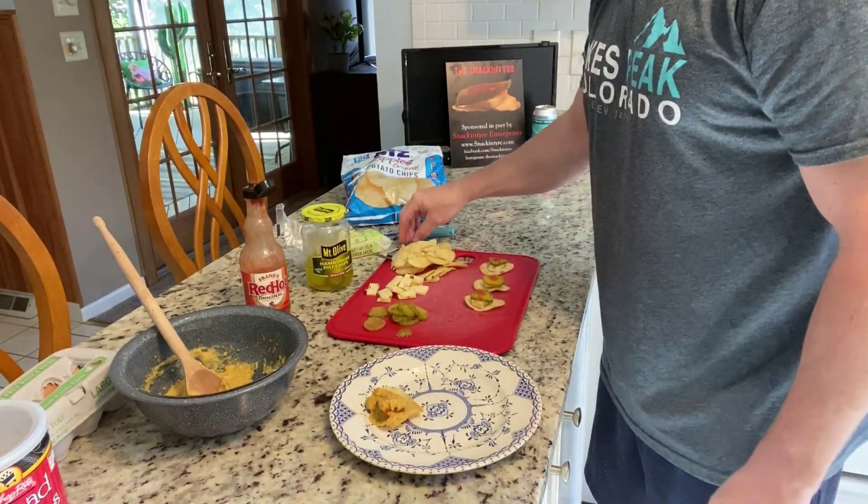I should mention we've never done this before — no idea what we're doing. That's what it looks like. If there are any expert Snack and Tire air fryers out there, maybe give me a call and let me know if that's what it's supposed to look like. Chip cheese, pickle, red hot — just like you've always done.